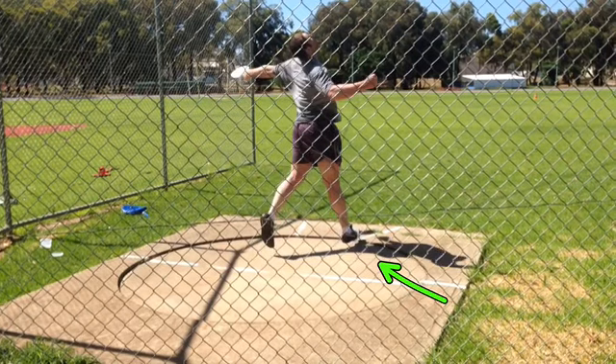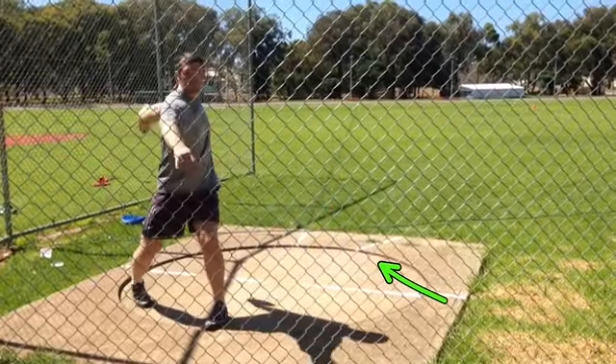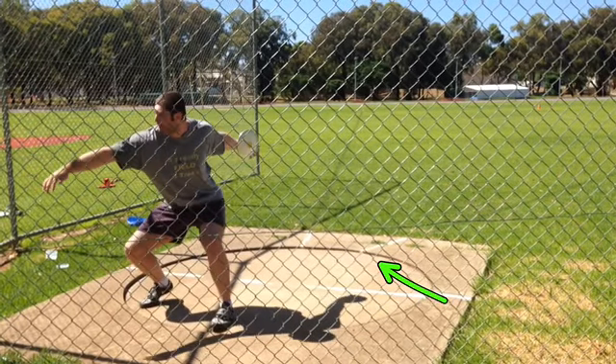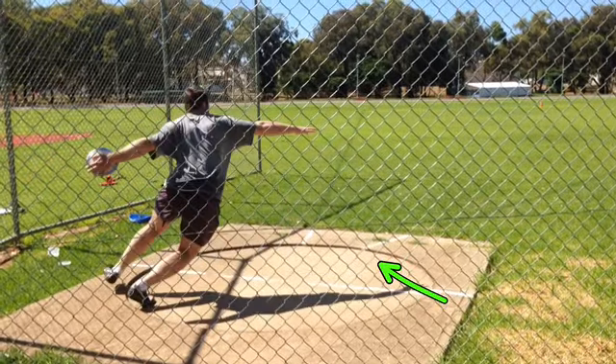It seems as though you pick up pretty early here and jump through that finish. What I'd prefer is out of the back: I don't like you dropping down to 90 degrees — stay a little more upright. Throw that left leg a little harder and tighter so that there's a little more rotation to center.